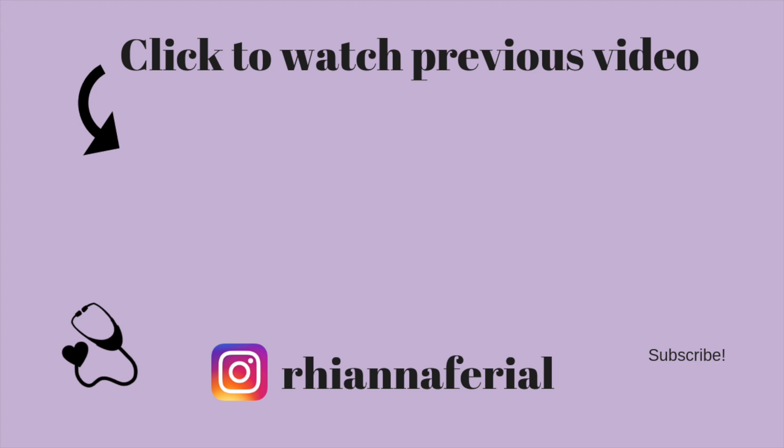Anyway, that's it for today. Thank you guys so much for watching. I hope you liked this video and I hope it helped you in some way. As always, have a great week and I will see you next week. Bye.